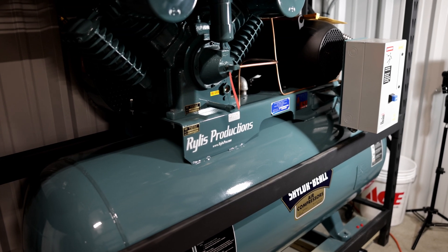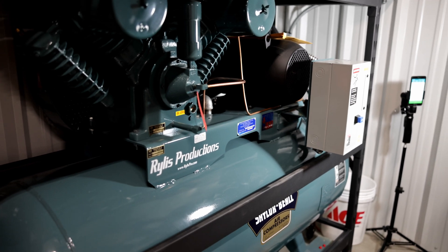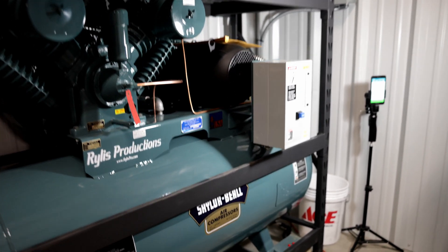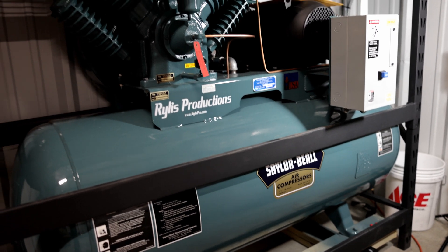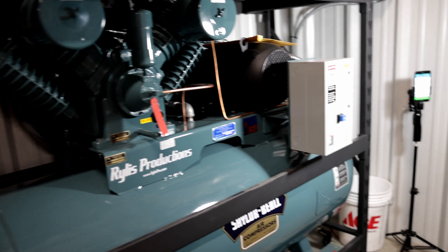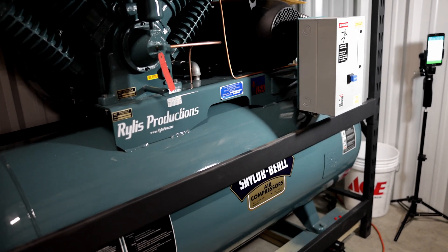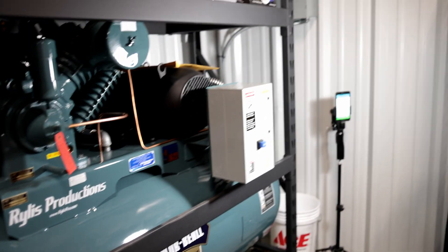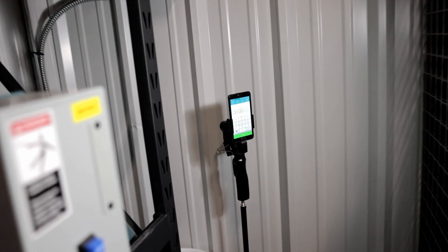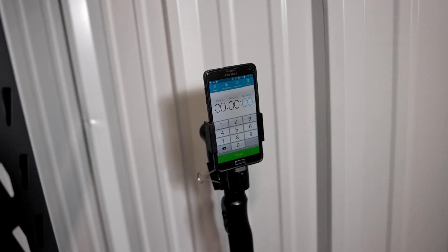Hey everyone, Riles Productions here. We got a question on YouTube about how long a Sailor Beale single-phase 7.5 horsepower 707 motor compressor takes to air up a 120-gallon tank. We actually didn't know, so we're going to set up a test rig, record the pressure along with a phone timer, and then get the data for you.